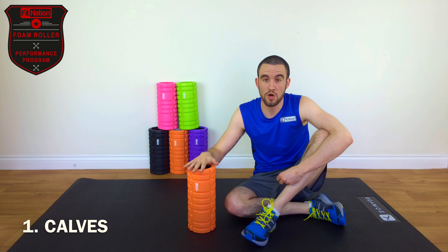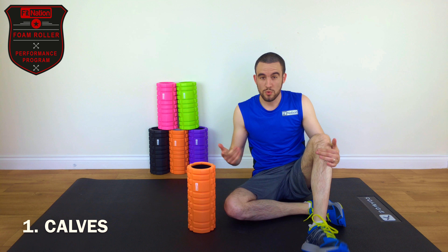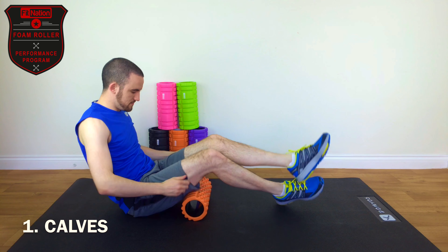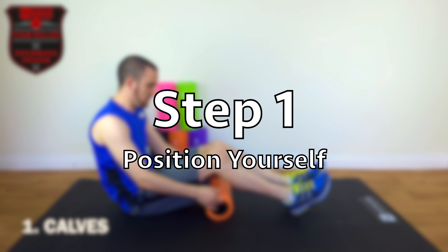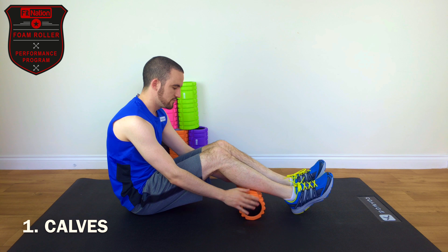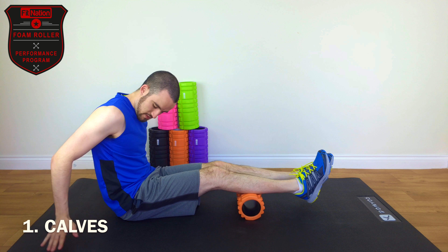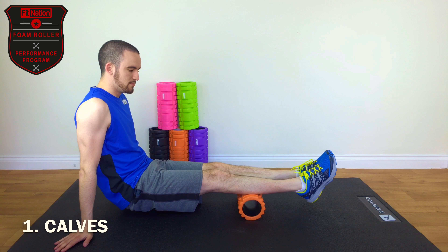The first of those is the calves. That muscle is on the lower part of your leg. What you want to do is place the roller underneath the middle of your calves, put both legs on the roller, hands flat on the floor behind you, and then you lift your bum up off the floor.